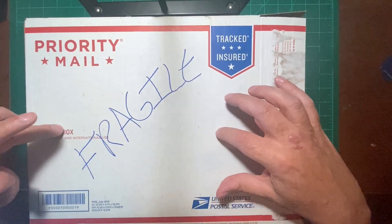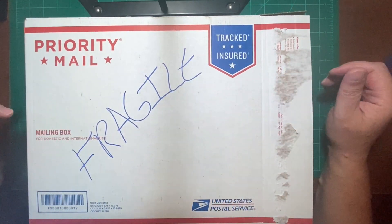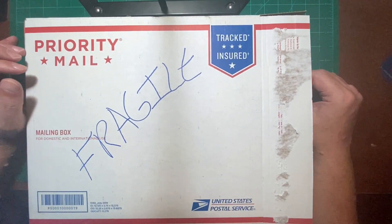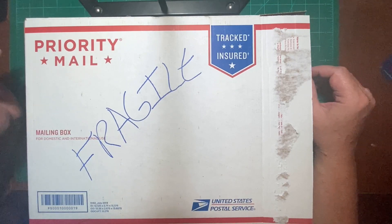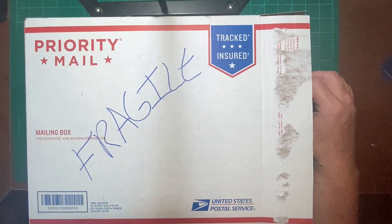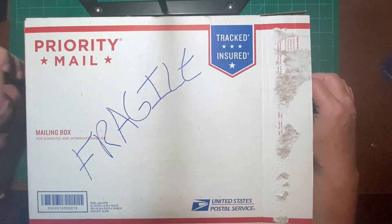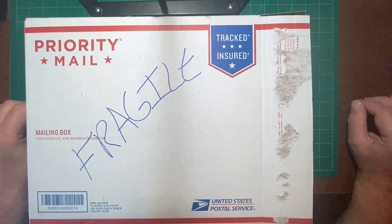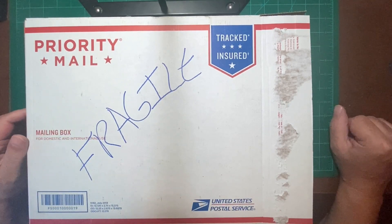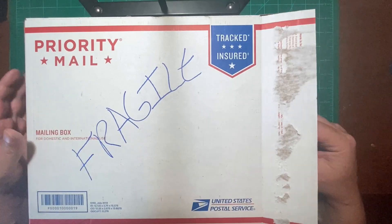He was doing a live stream from a model railroad show, and he was showing stuff on his table, and he's like, hey, if anyone wants to buy any of this, let me know, I'll give you a good deal. So I saw a couple items and I decided I would like that. So I shot him an email during the live chat — I said, pull those aside for me, I'll take them. They're a pretty good deal. So this is that.